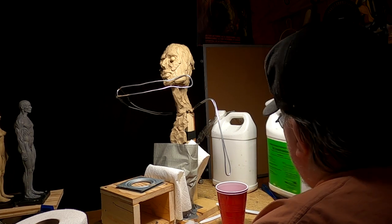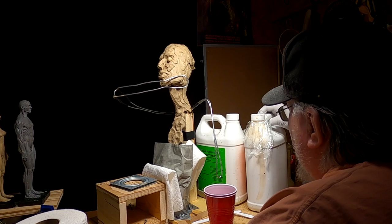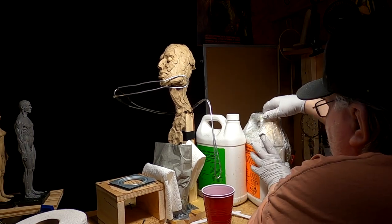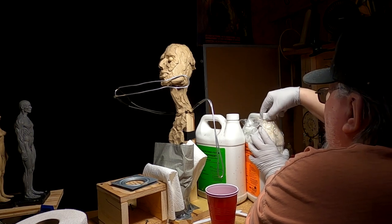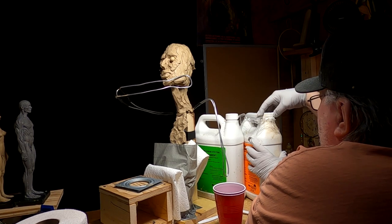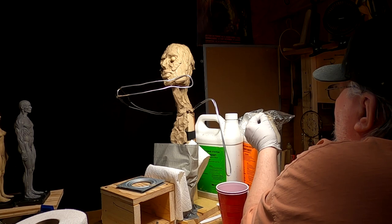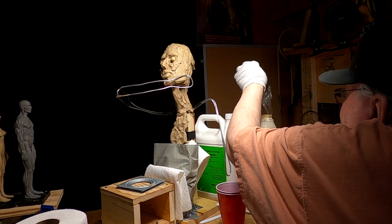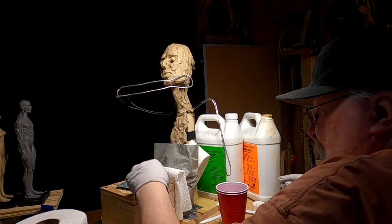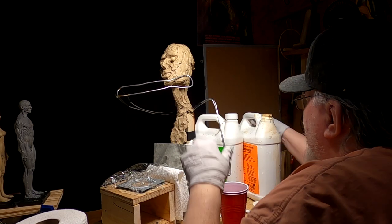This is the B solution. The A solution is the one that's really hard to keep from hardening up on you. I put plastic over the lid, or over the opening, to keep air out, because it has a tendency to want to harden under the lid and you can't get the lid open after a while.